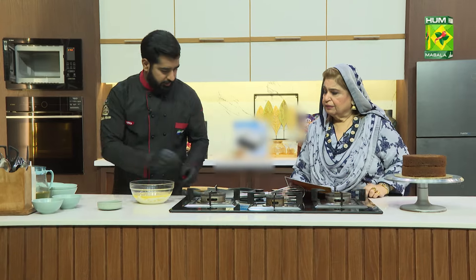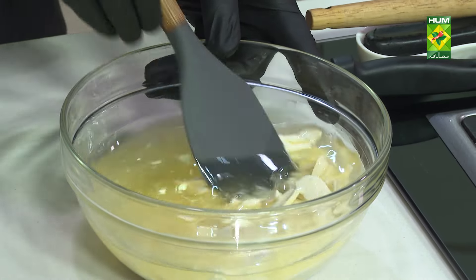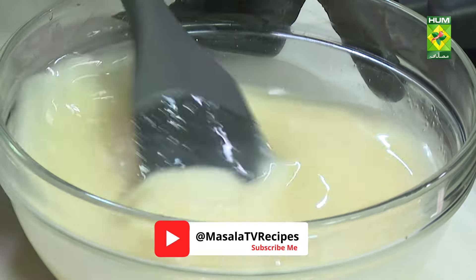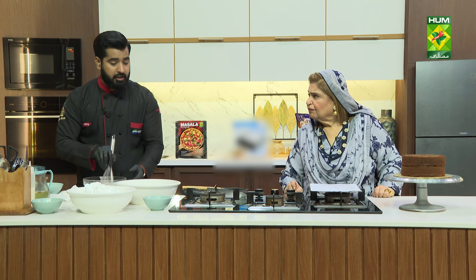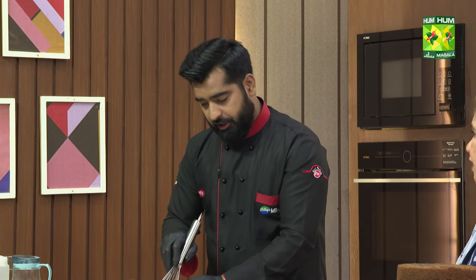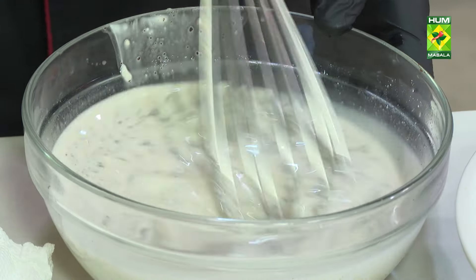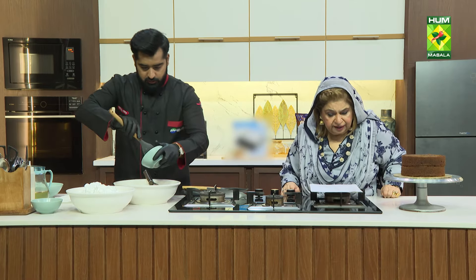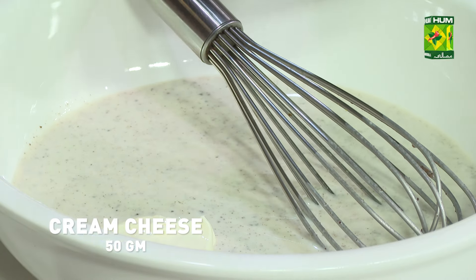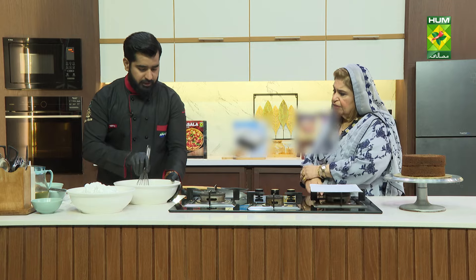After mixing the chocolate and oil together, we will add the cream. We should not add solid cream — the cream should be added in liquid form. We will also add cream cheese. Whip the cream for 4 to 5 minutes, then put it in the fridge.